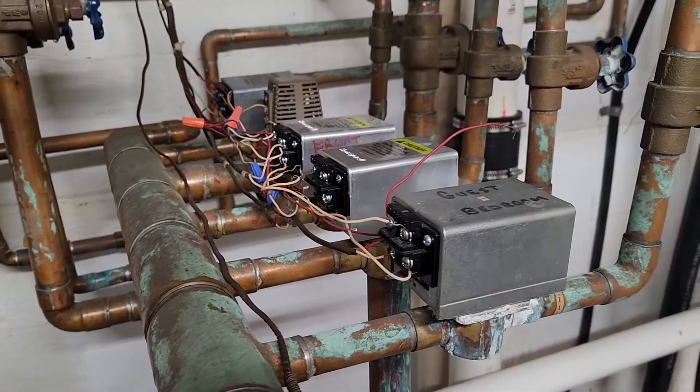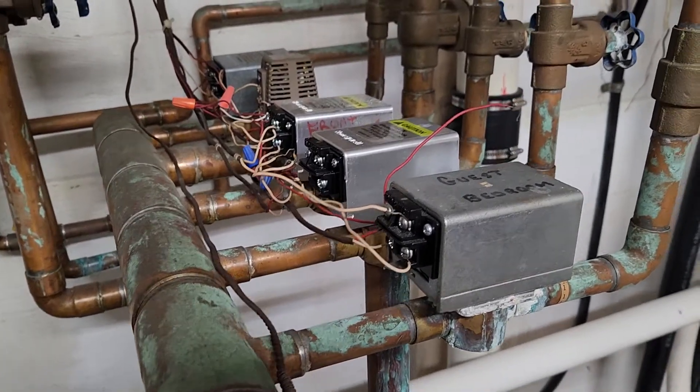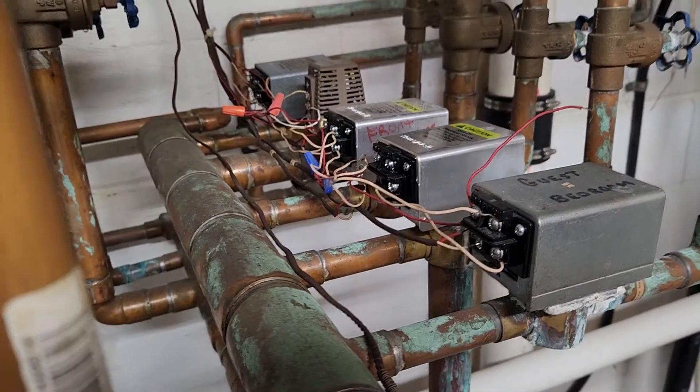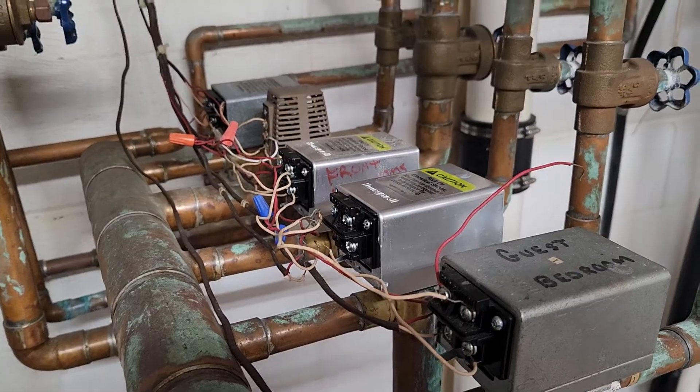We're troubleshooting boiler control valves. I've got one zone that was sticking — it was staying on all the time — so I'll talk you through what I did here and show you how to fix it.